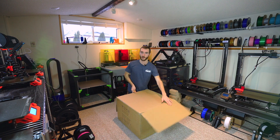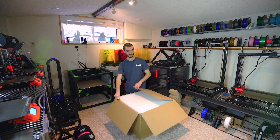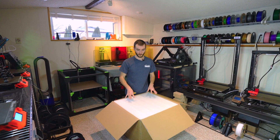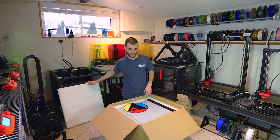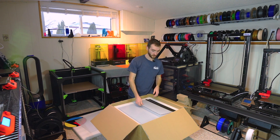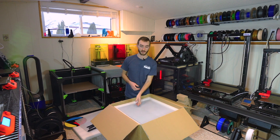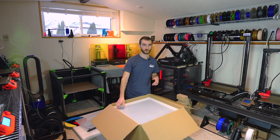Alright, so we're opening up the box here — this is going to be my first time seeing the Trudon 2.0. We see a nice layer of protective foam. The first thing I see is some acrylic panels with a big Vividino sticker. These panels are going to allow us to enclose the printer, which will make it better for printing engineering-grade filaments like ABS — anything that is prone to warping if there's too much cooling or any sort of draft.